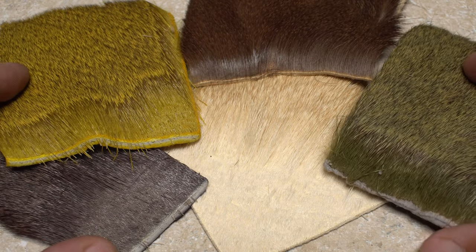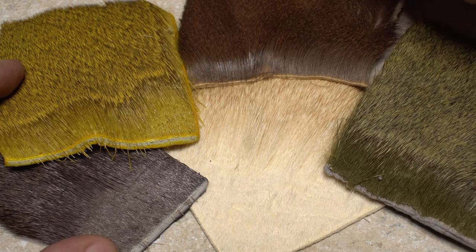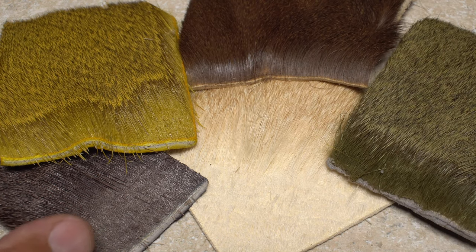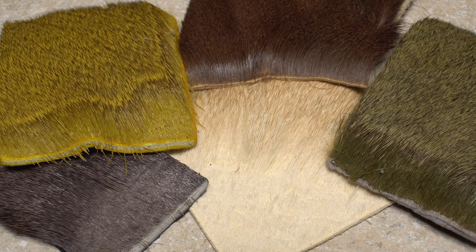It is possible to use deer hair that's not specifically labeled for Comparadons, but you really need to know what you're looking for. Hair length, tips, texture, thickness, and coloration all matter greatly.